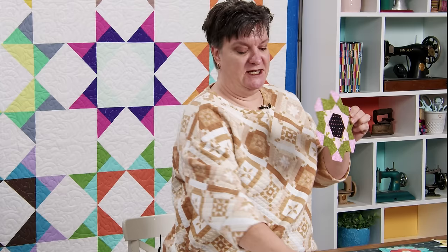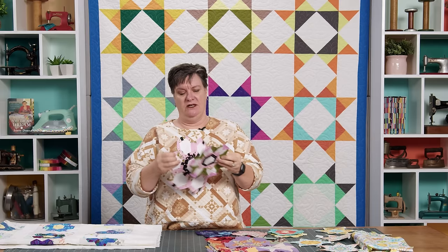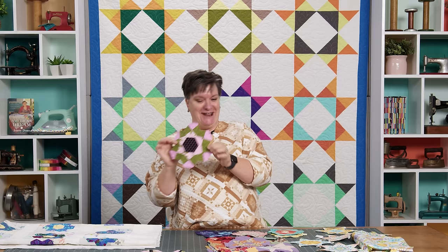Some other things I'll quickly show you of my English paper piecing — these are out of a book called Peace Taxis. These are kind of fun; I was thinking I might use these as flowers and maybe do a flower garden type thing. Don't ask me how old these are — they're over 20 years old. See, they've aged well. They age better than I did!